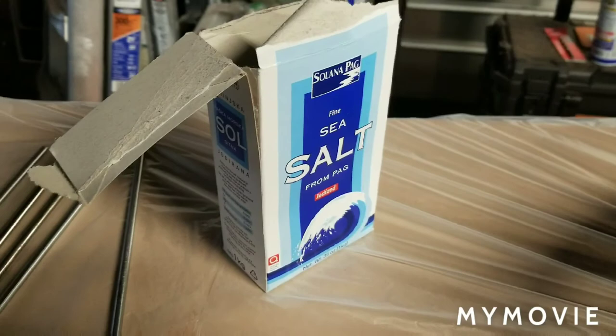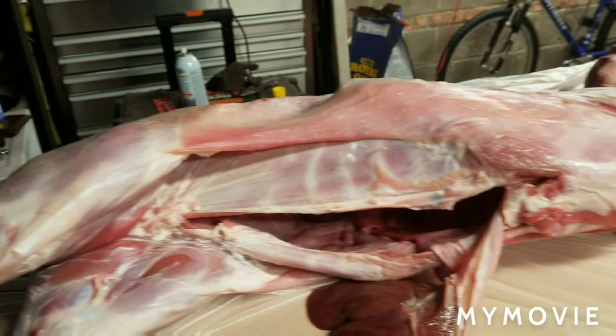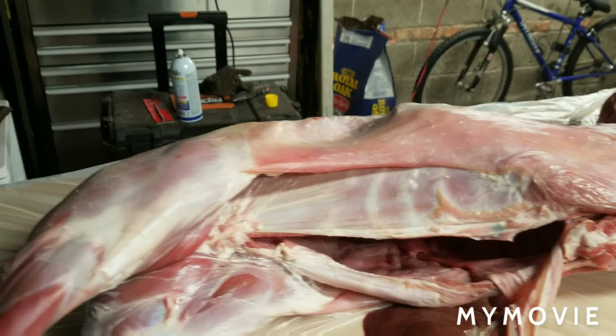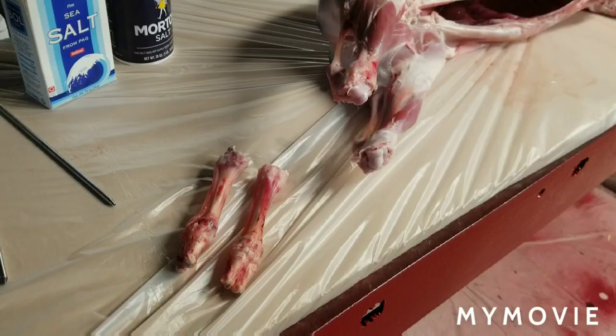First things first, we're gonna salt it tonight. Today is Saturday and we're gonna cook this on Sunday, so we're gonna give it a very liberal amount of salt. This is probably about a kilo of salt and I'm likely gonna add a little bit more just to make sure it's very salty, because I love my lamb salty. Tomorrow we'll pull it out, put it on the rod, and get to grilling.